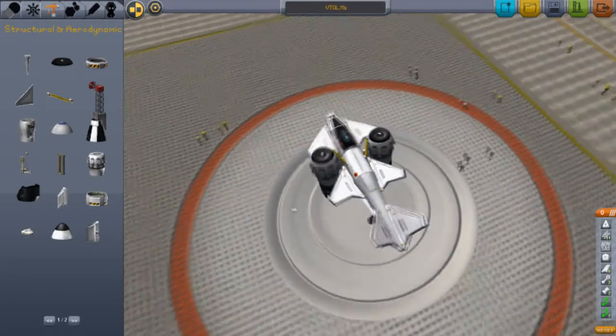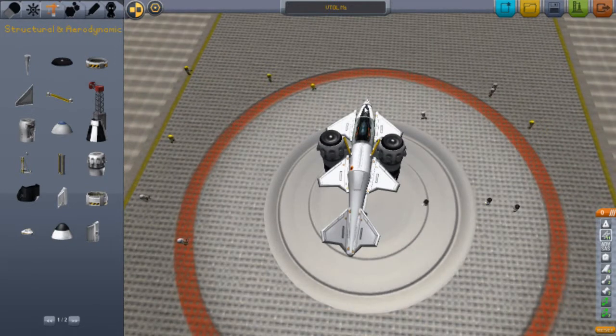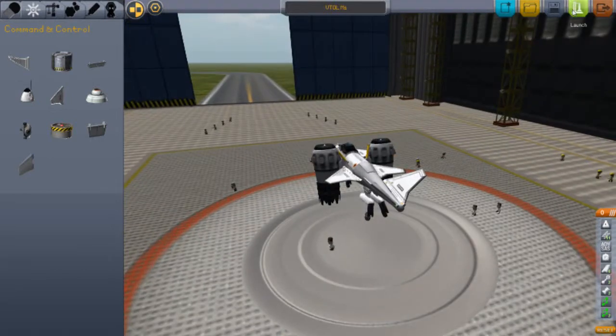Got a tail, some more cannons, a nose cap, and some other controlling thing — an avionics package. Let's test that out. Save and launch.